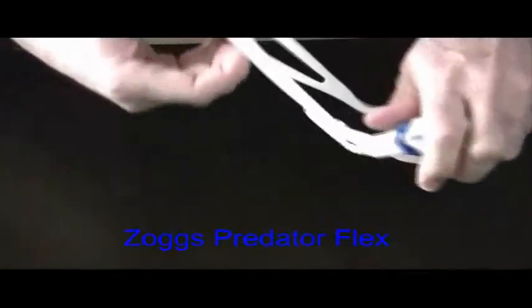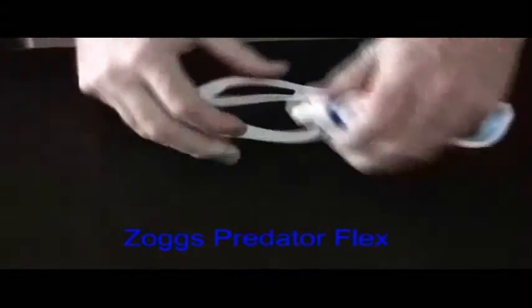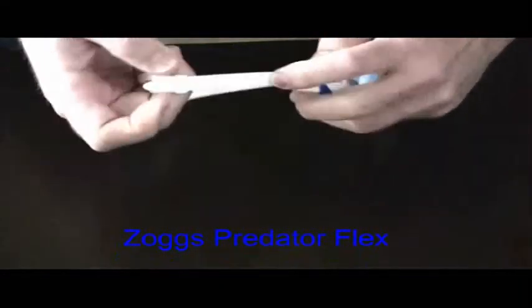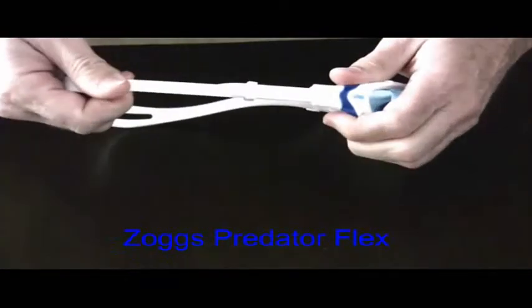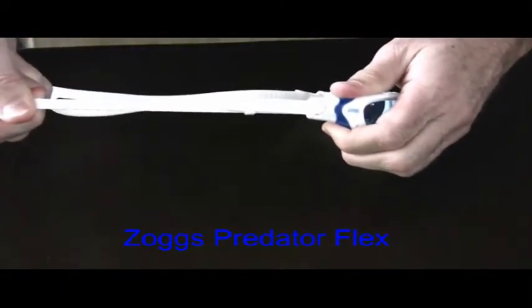A high-quality, split silicone head strap is designed to fit securely over the crown of the head. The quick-adjusting head strap has positive lock, so it will not slip during use. The harder the strap is pulled, the tighter it is locked into place.